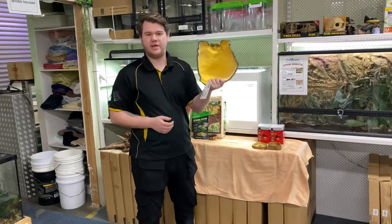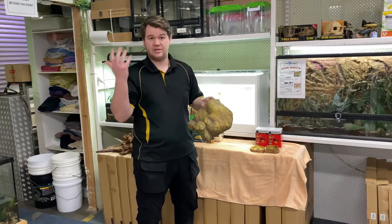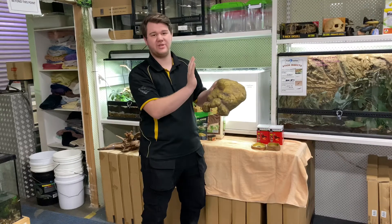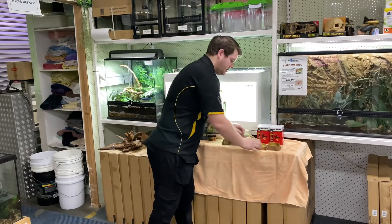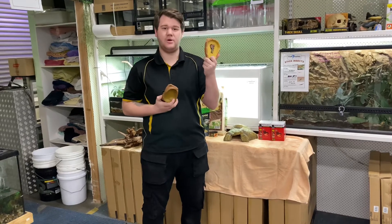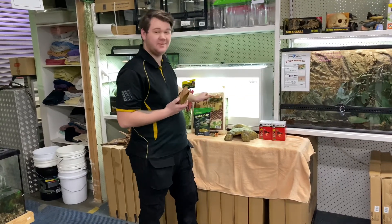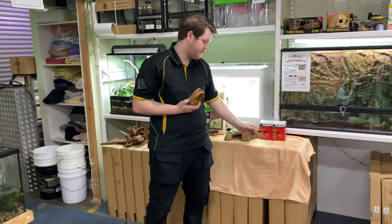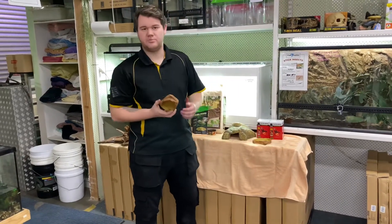Hides obviously give them a visual barrier to get away from our prying eyes, and give them somewhere to hide so they're not sitting in the corner of the cage with their back arched. Obviously a food bowl and water bowl are also included — feeding them from a food bowl stops them from consuming substrate, which can sometimes cause impaction. That's why you feed them on a food dish, and the water bowl is pretty self-explanatory.